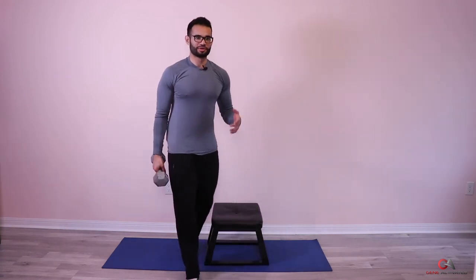Last set — elbows tucked in, breathe in and breathe out. Counting through the final set of twelve overhead tricep extensions. Beautiful guys, good job. Let's take a minute break — I'm gonna put away the stool and the dumbbell. Then we meet back for the stretch. Well done — you finished day 17.